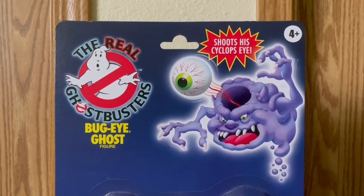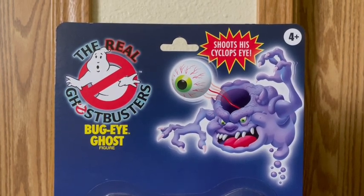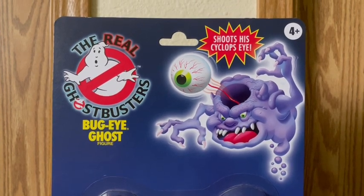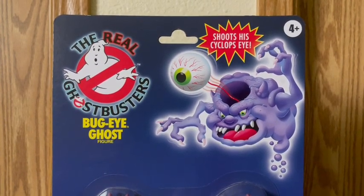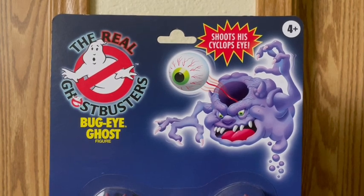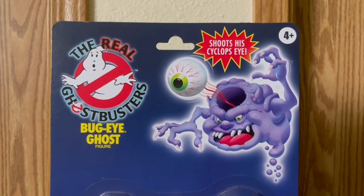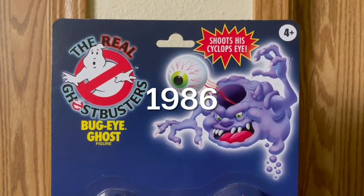As you guys see right here, it says 'The Real Ghostbusters, Bug Eye Ghost figure.' And right there it says 'Shoots his Cyclops eye, four and up.' I really like this art they gave Bug Eye Ghost and I love the style of this packaging. It really screams the 80s and 90s. This actually looks like a figure from the 80s and 90s of the Real Ghostbusters from 1984. It is really awesome because it looks exactly the same, and I would like to give Hasbro a really good accomplishment on making this look like the one from the 80s and 90s.